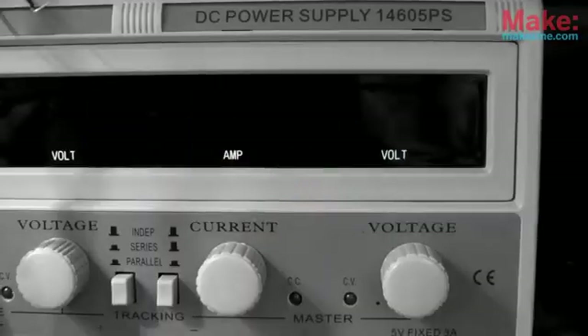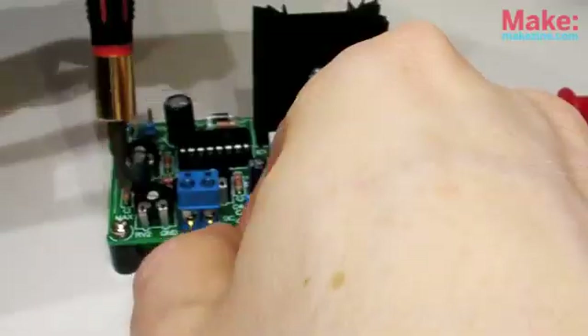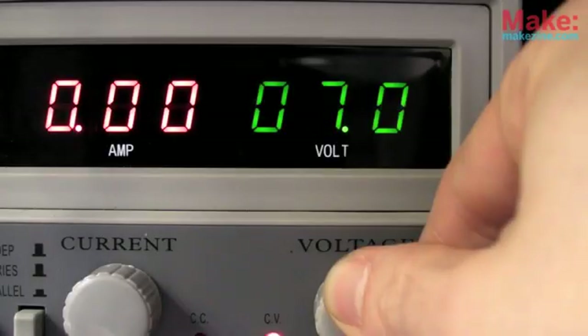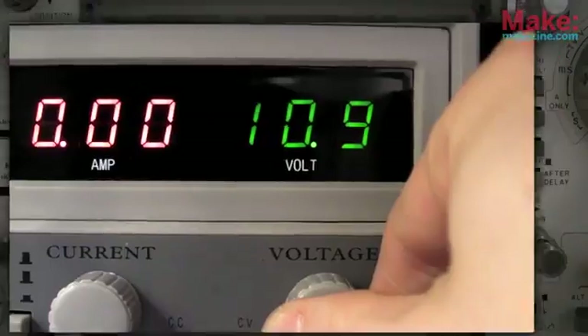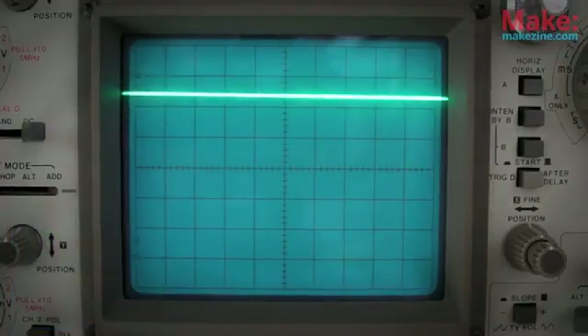This will make a lot more sense if we can actually see it, so to the oscilloscope! I'll use my adjustable benchtop supply to test the board's variable input and connect my oscilloscope probe to have a look at the output. Turning up the input voltage causes the output's duty cycle to increase — in other words, the pulse's width is modulated according to the input voltage level.